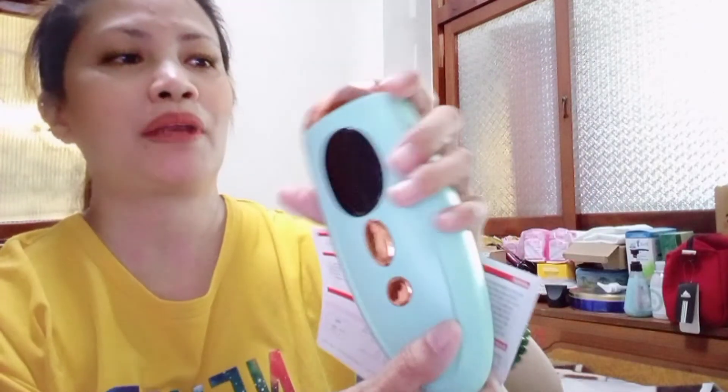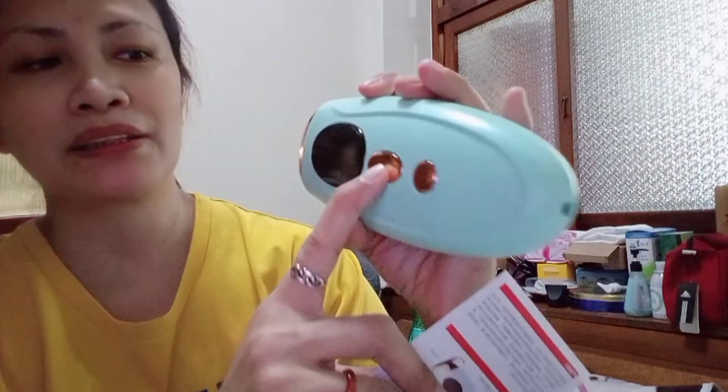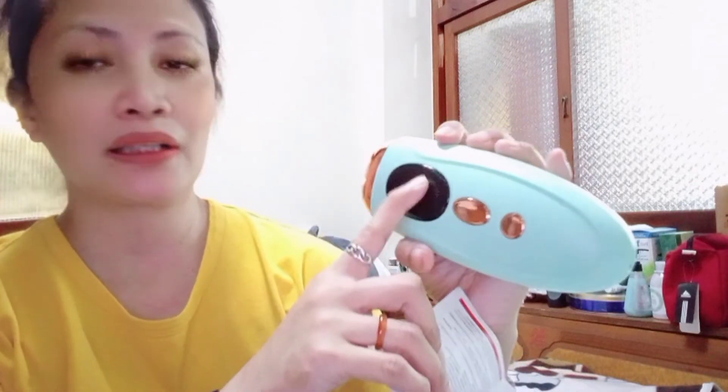So guys, i-update ko kayo sa how to use this apparatus — hair removal IPL hair removal apparatus. At ita-translate ko ito sa English para maipaliwanag po sa inyo kung how to use itong ating IPL. So guys, abangan niyo pong aking sunod na upload na videos. How to use this IPL hair removal apparatus. So makikita niyo dyan yung on — ito po yung on, ito po yung flash ng light, at ito po dito sa kanyang LCD. So makikita niyo, meron dito na naka-appear na numbers — yun po ay yung bilang ng flash. At ito po yung kanyang laser window.